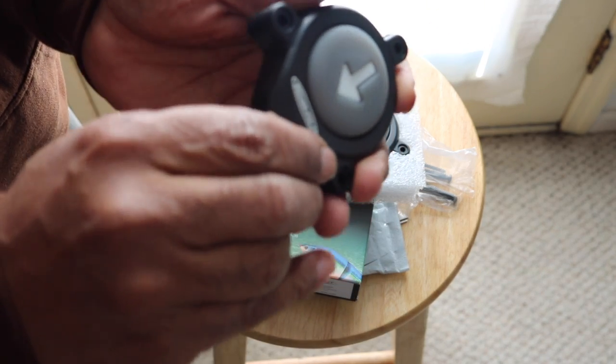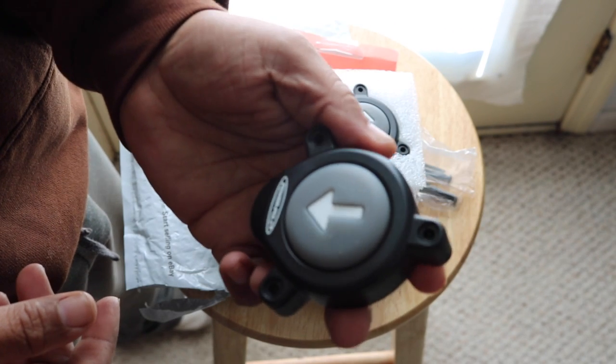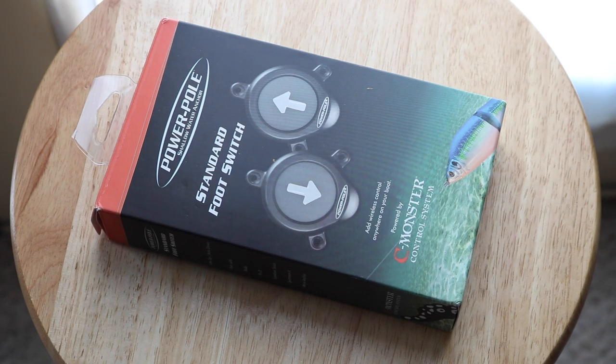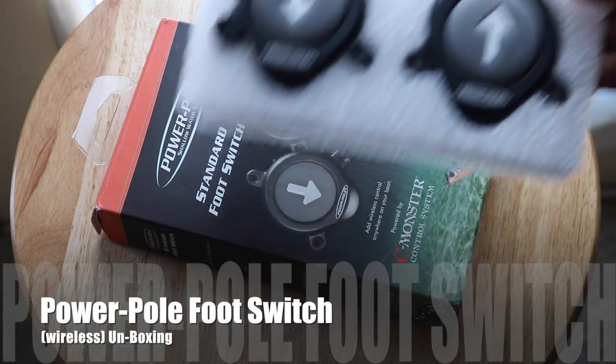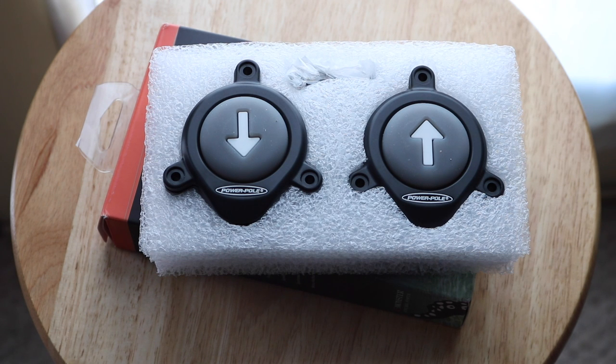Trying to get that open to get to the battery. So there you are — that is the unboxing of the Power Pole wireless foot switch. I can't wait to try these bad boys out.